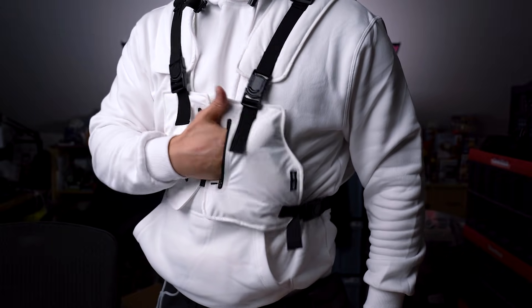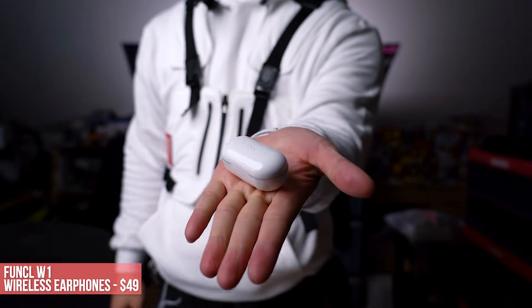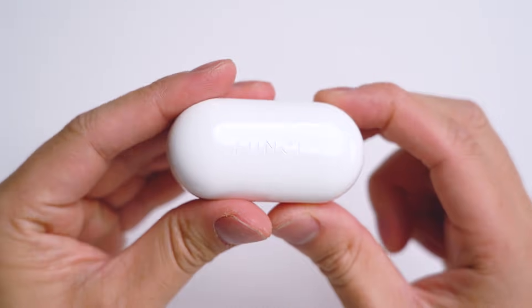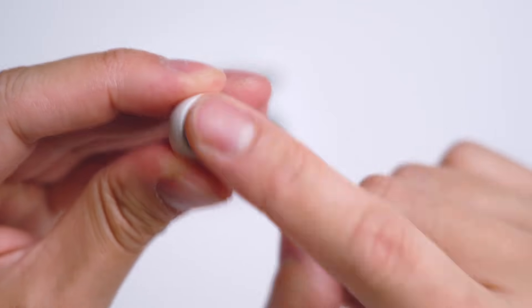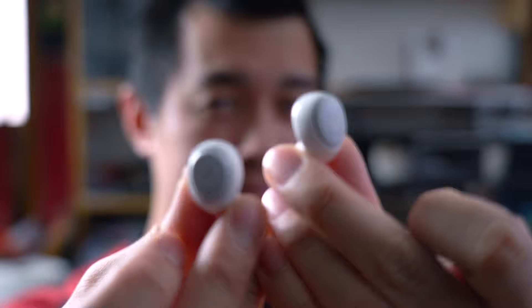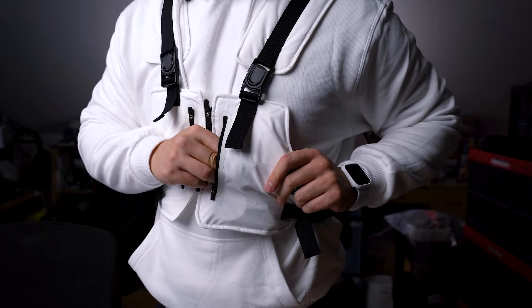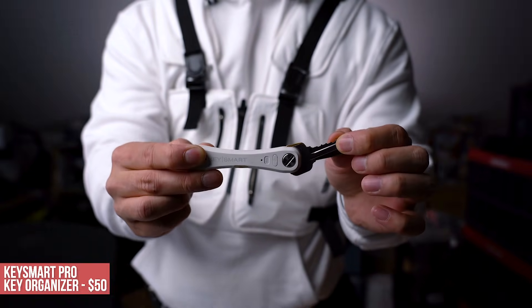Moving on to the opposite pocket — a fairly spacious pocket with smooth zipper action. I store my quick-access items here, starting with my affordable white earbuds, the Funcl W1. This one's for those who complain about the outrageous price tag of AirPods — these come in at a third of the cost. They're smaller, don't stick out like a sore thumb, support Bluetooth 5.0 with about 15 hours of total play time with the charging case. They're also touch-activated and IPX5 rated — pretty much everything the big boys offer in a smaller, cheaper package.